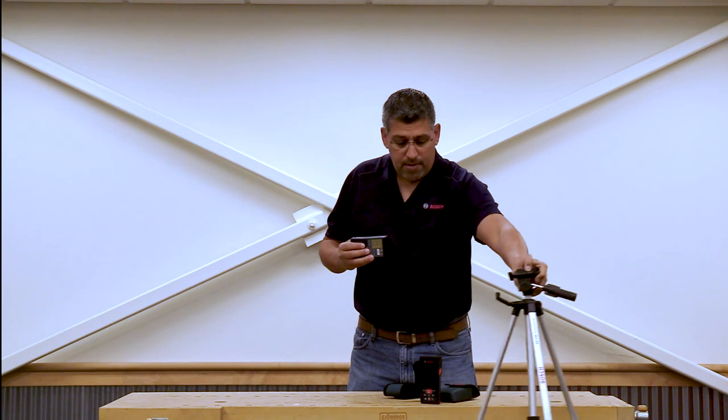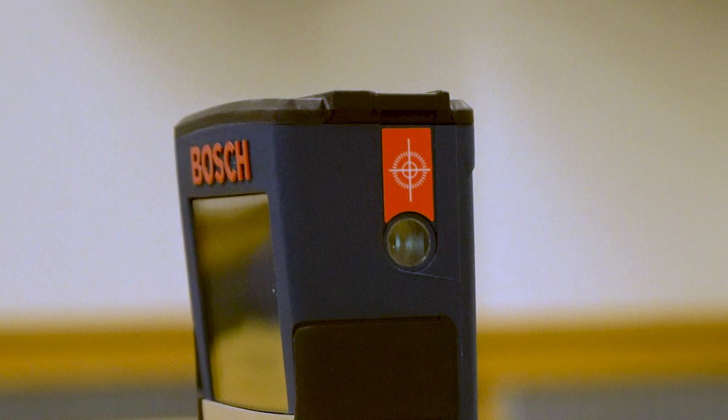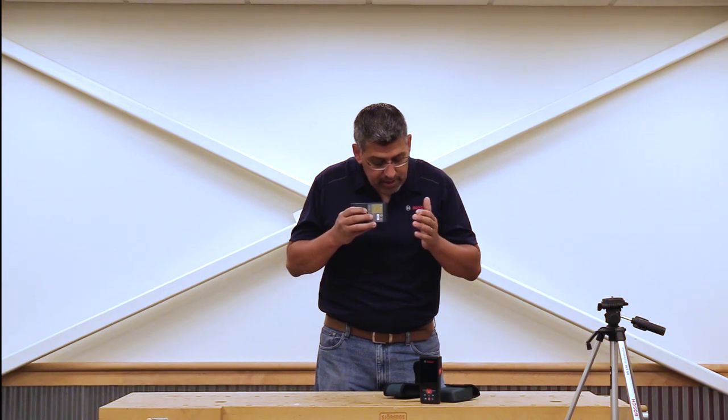At that distance, you're going to want to put it on a tripod such as this, the BT-150. The key is that you have to look through this little monocular to see that red dot through this viewfinder when you're outside. But that red dot will become very clear on your target and it'll give you a nice accurate measurement.